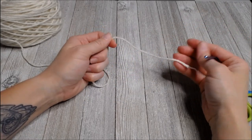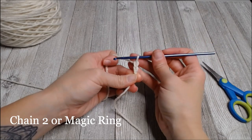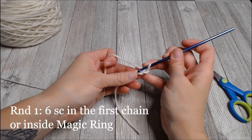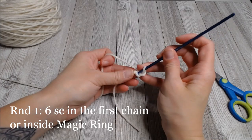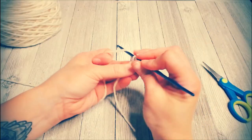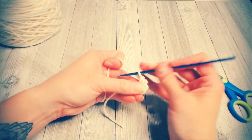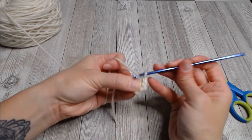Give yourself about four inches of slack. You're going to chain two or use a magic ring - we're working in rounds again. Put six single crochets in that first chain or inside your magic ring. Six - that was round one.